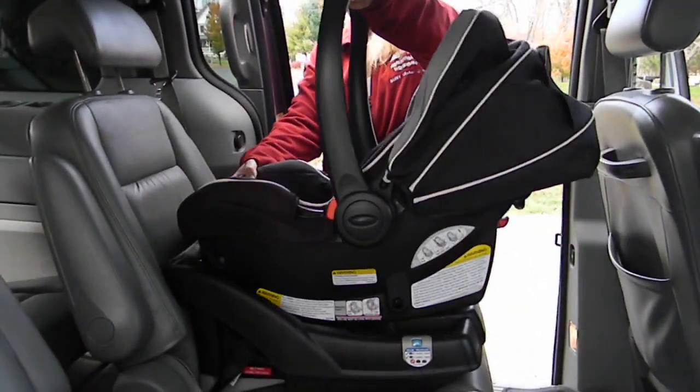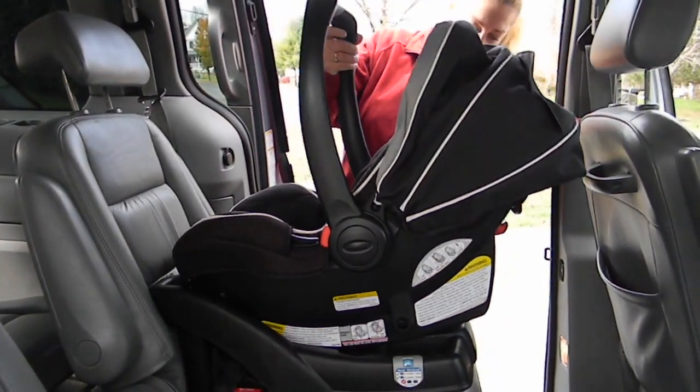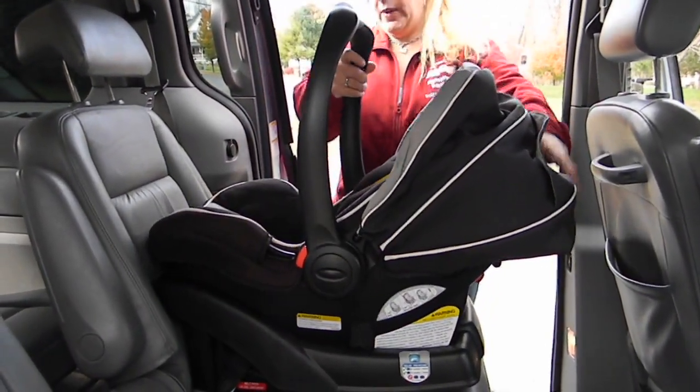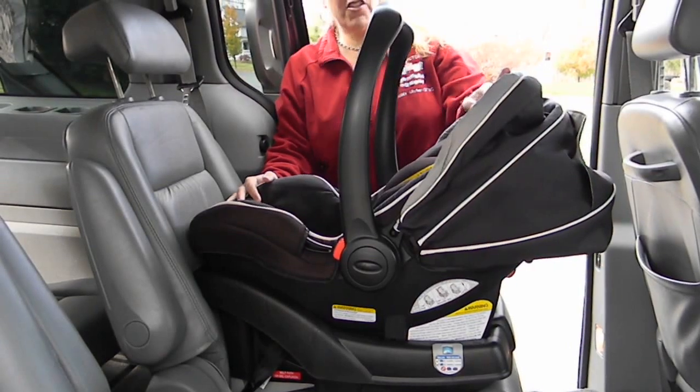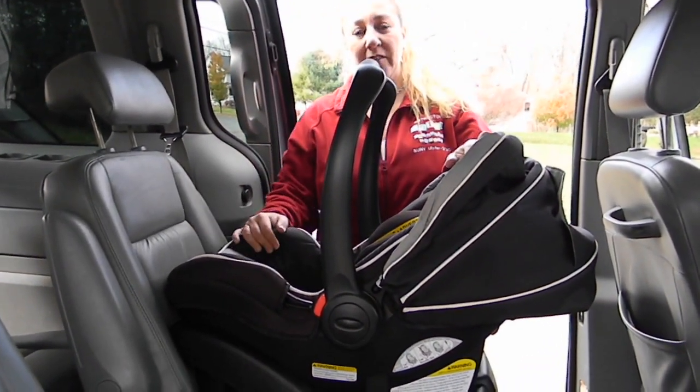You attach the carrier. There you have it — installation of the SnugRide 35LX Click Connect model from Graco. There you go.